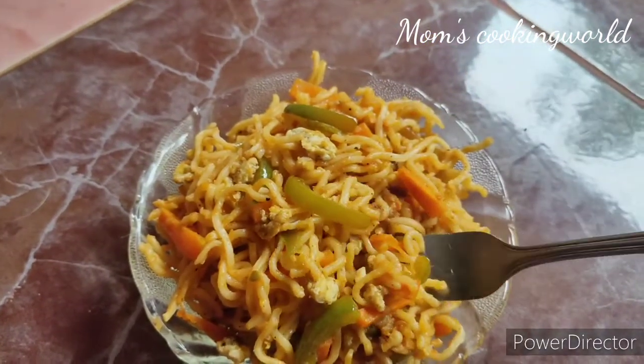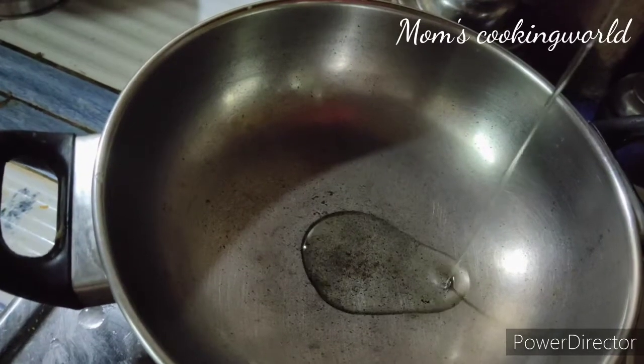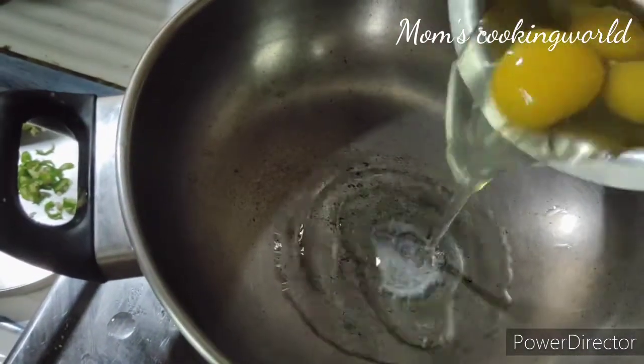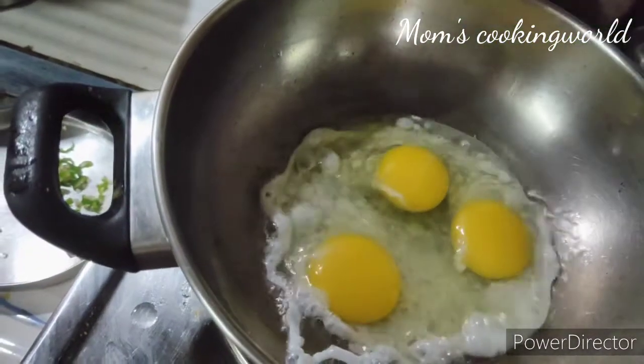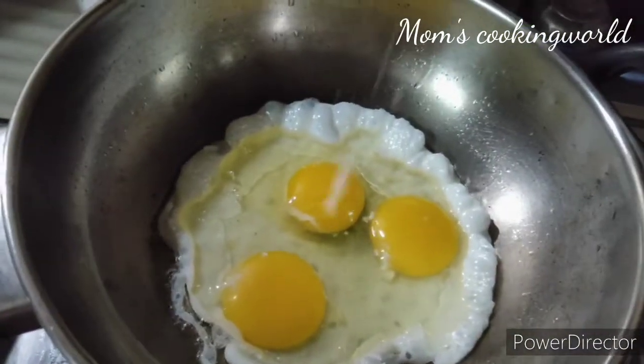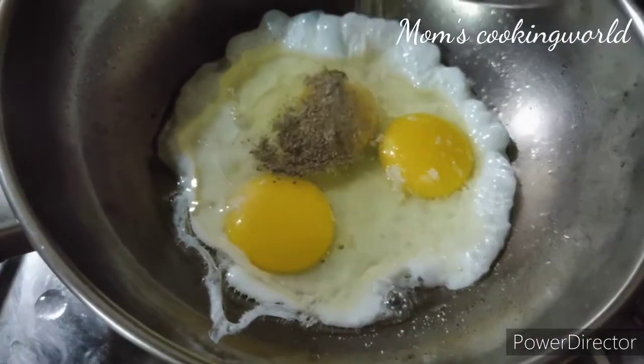We put 3 eggs in the pan. We put the egg in the pan. We will help the rice in the pan.